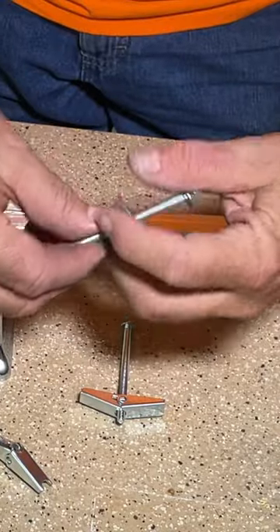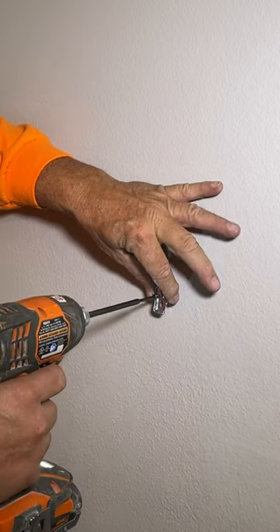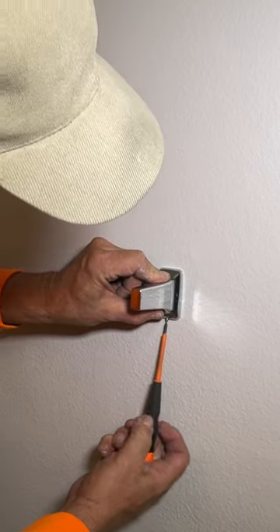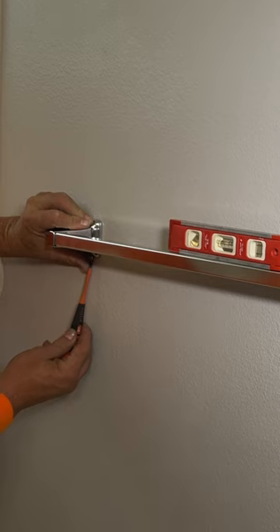Insert a bolt through each wall mount and then spin on a toggle. Push the toggle and wall mount assembly through each hole and tighten down until they're snug. Use that little tiny screwdriver to install one of the wall brackets, then insert the bar and the other wall bracket and tighten it down also with that little tiny screwdriver.